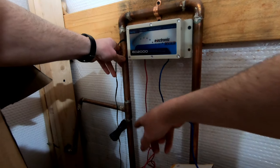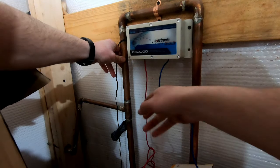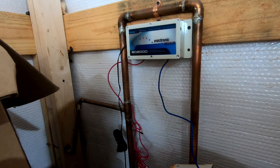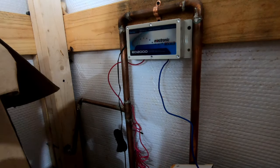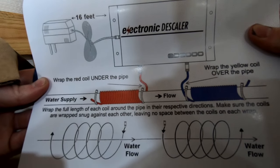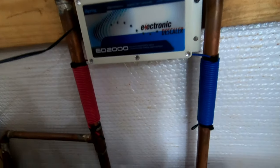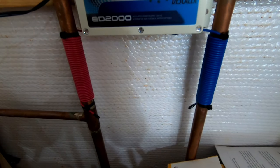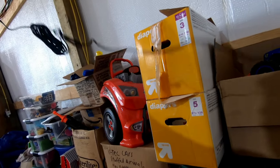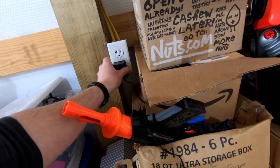My water supply comes in over here and then it exits that way, so the water flow is like this. I'm going to wrap this pipe with this red wire, and it matters which direction you wrap them. This is sort of the instructions that come with the manual. So following that, this is the finished product — super easy to do. Last step is simply plugging it in, so I'm going to go over here, find my plug, and plug it in.